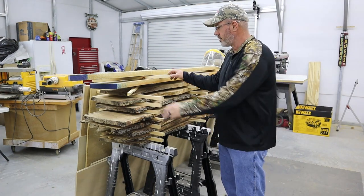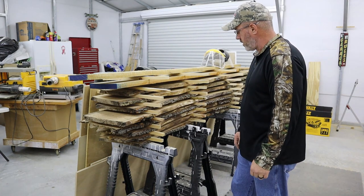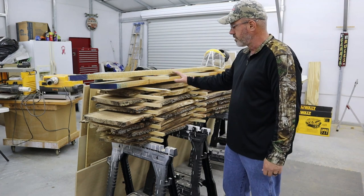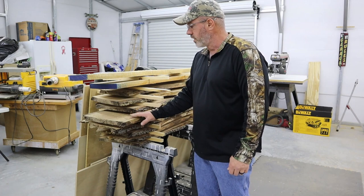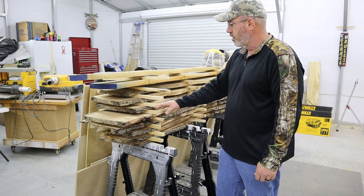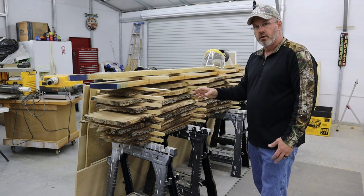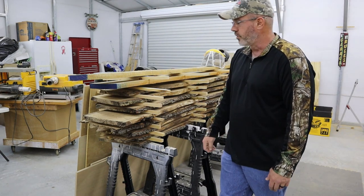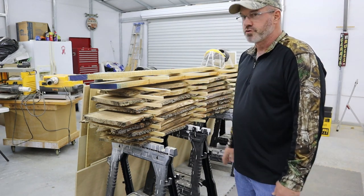Something else still on the to-do list carrying over from this year into next is a lumber cart. Right now these sawhorses are where I sticker-stack my lumber. Fortunately, I'm fixing to start a basic woodworking class and the students are going to be using this red oak to build their projects with, so this will disappear in the next few weeks pretty quickly. But that's my only option right now for storing my lumber.